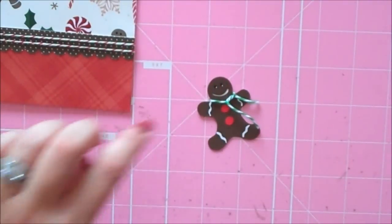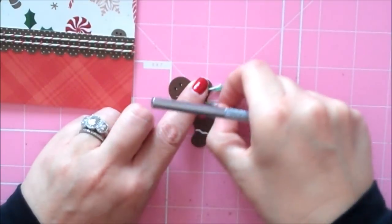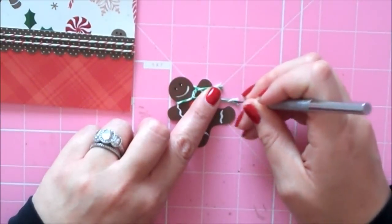Then I took my little paper piercer and just kind of fringed the ends of the twine just a little bit, just to make it look even more like the end of a scarf — just a little fun touch.